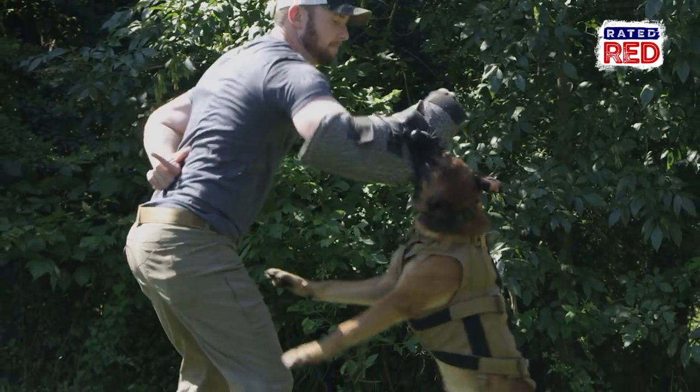Today I'm joined by Sebastian and Scott from IK9. We're here at Tripwire Operations Group and today I'm gonna decoy for one of their patrol dogs.